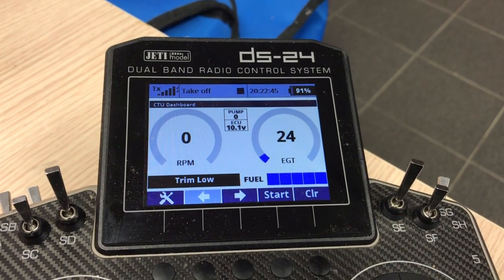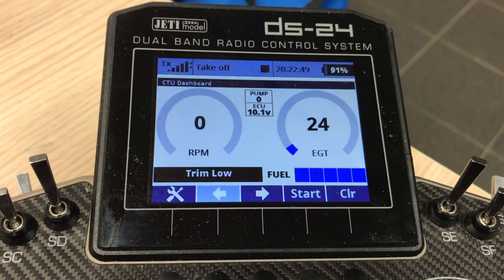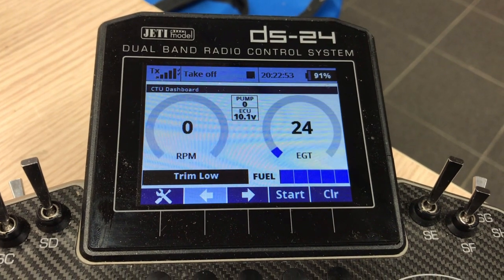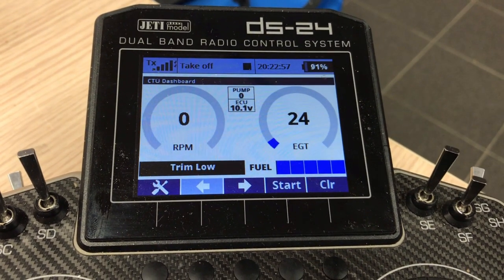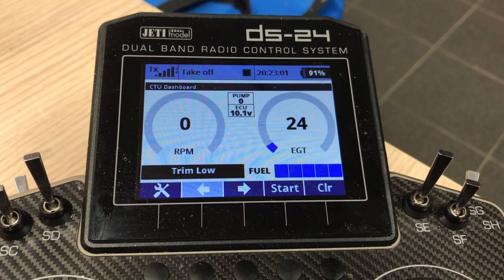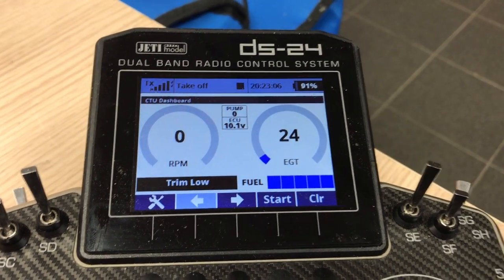Here you can see the RPM, EGT, the pump value, and the battery voltage, and the status messaging — which says now 'trim low' — and that actually works great. It's a great dashboard when you're starting your turbine. And I want to show you a little bit of the LUA features.